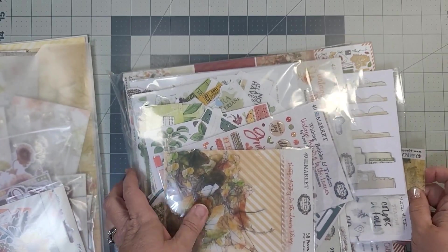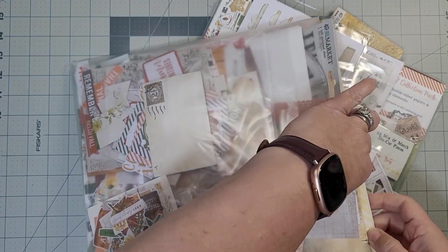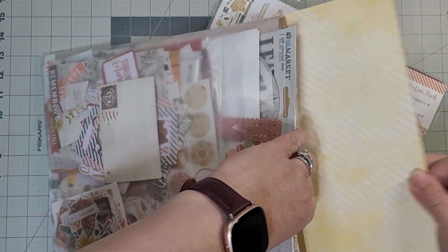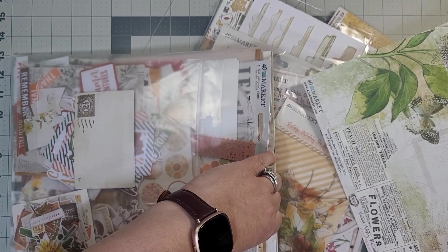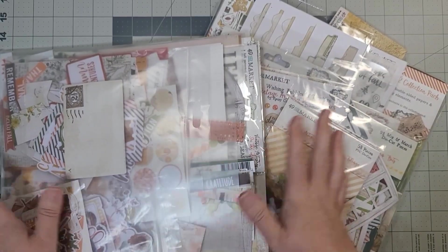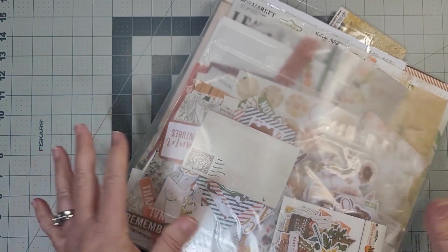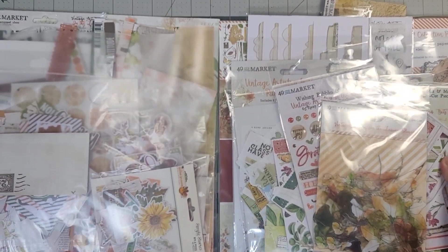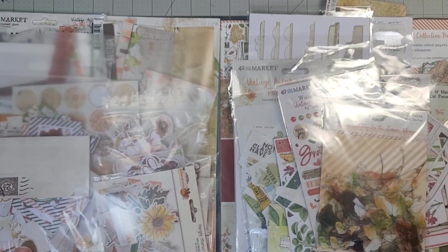I still have a lot left from 'In the Leaves,' but let me look at this one and see what this paper is because I was thinking it was something else. 'Naturalist' — yes! Okay, so I've got 'In the Leaves' and 'Naturalist,' with different components from the collections all thrown together. The colors are going to blend well with each other.